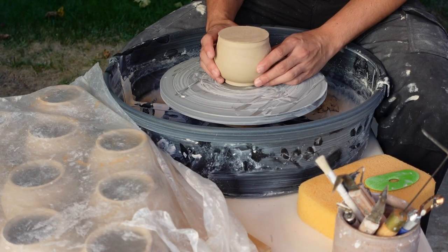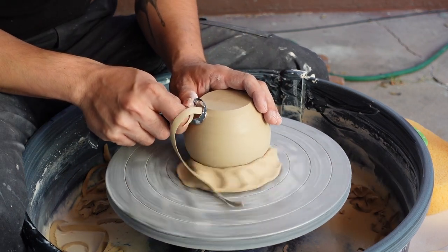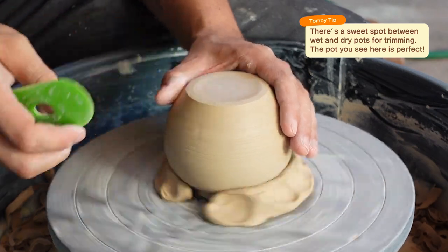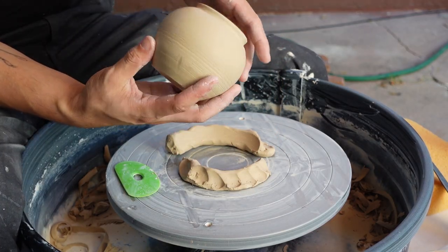After letting the pots dry a bit, we can start to trim them. To trim, we're going to use these sharp metal tools to take off excess clay and refine the shape of our pots. Now we only have to repeat this ten more times.